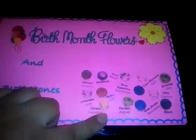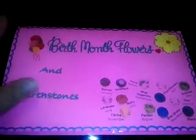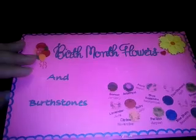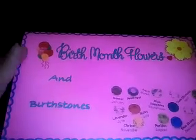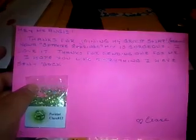She has included all of the birthstones on the front. Really cute. She put time into decorating it and everything. We both were talking recently about how being a host for swaps is a lot of work, so we exchanged some tips and tricks. So Claire, thank you.